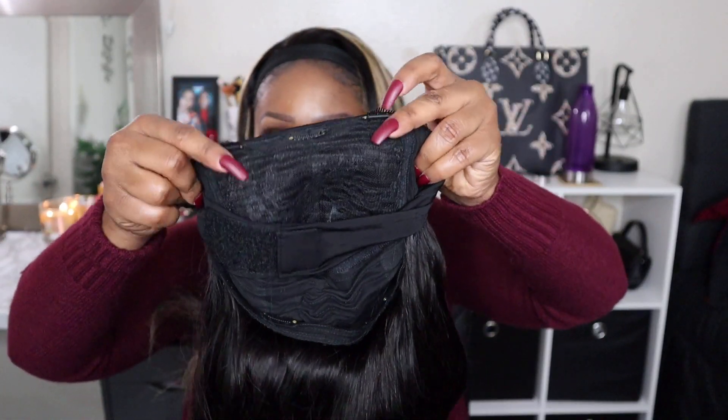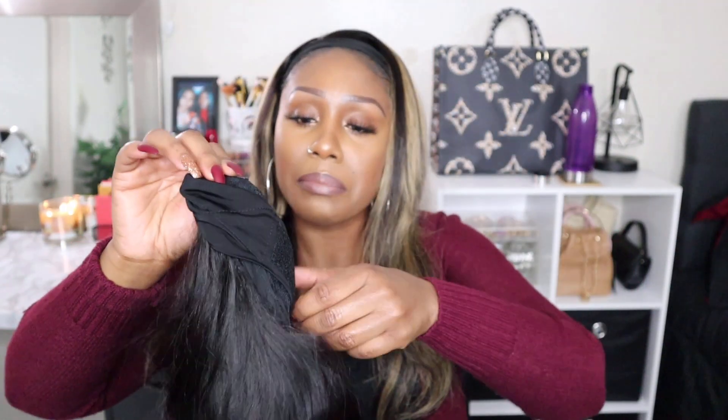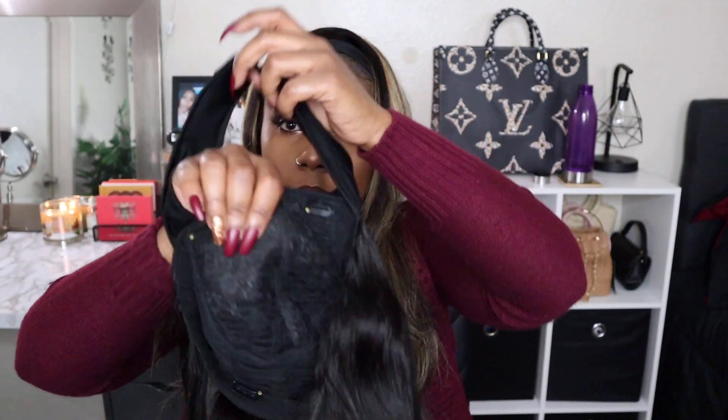The first thing I see is this beautiful headband. I love to see how the cap construction is made because every headband wig does not have the same kind of cap construction. It has these clips — I'm learning to appreciate them though for various reasons. You can actually clip them into your wig grip. They're not my favorite but I'm learning to appreciate them.